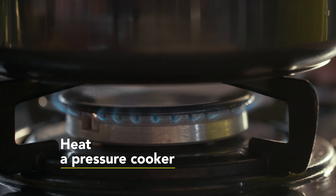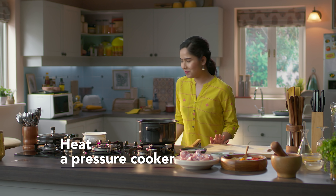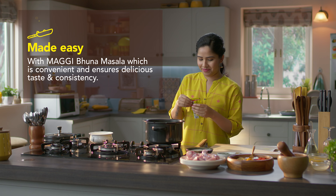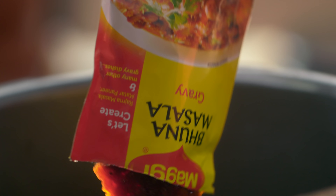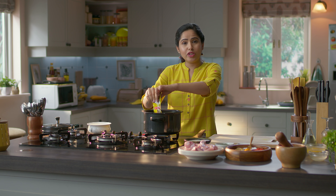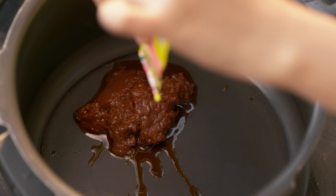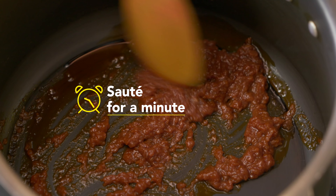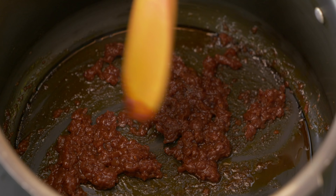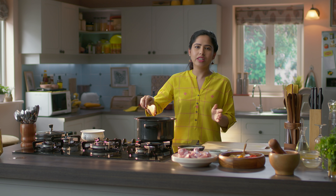Let's put the gas on. Maggi Bhuna masala will directly go in the pressure cooker — no need to add any oil. Let's sauté it a little bit. This masala is made for chicken curry because there are already cooked tomatoes, onion, garlic, and other things needed for this curry.